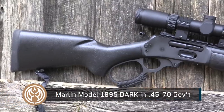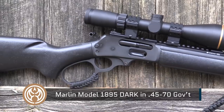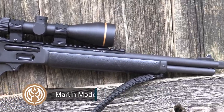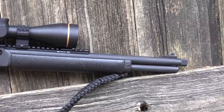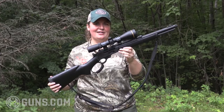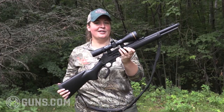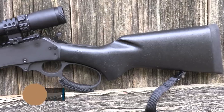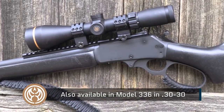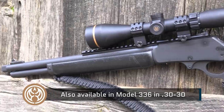If you're familiar with Marlin rifles, you know the Model 336 and the Model 1895. Flash forward to modern styling today and what we have is Marlin's Dark series — the all blacked-out lever action. I have the 1895 here in .45-70, and there's also a Model 336 in .30-30. If you want a rifle that you can take into harsh conditions, this is the rifle for you.